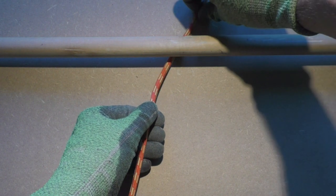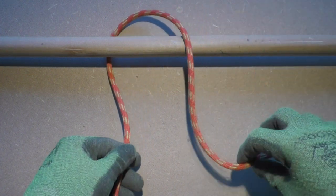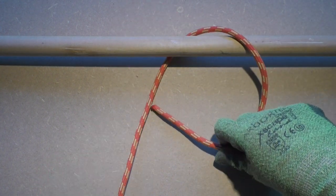The mooring hitch is a useful, simple to tie, quick release knot. It is tied around an object, for example a post.